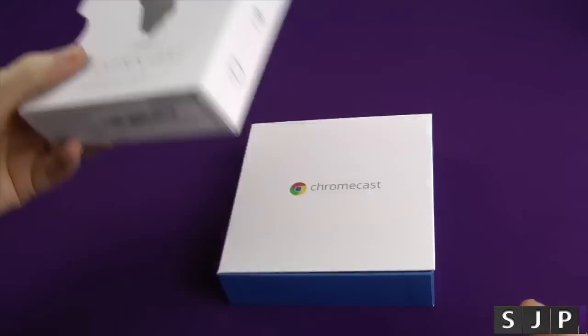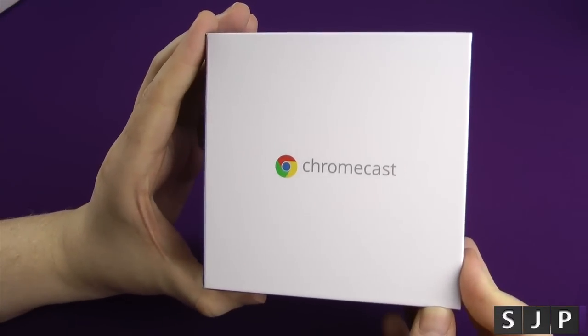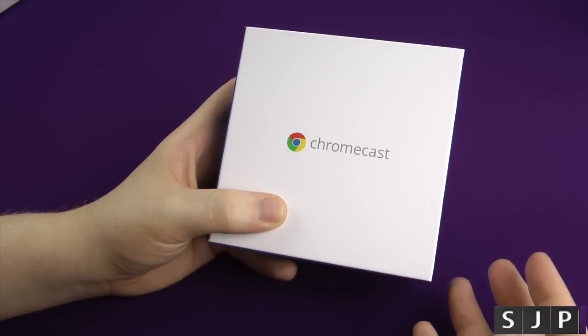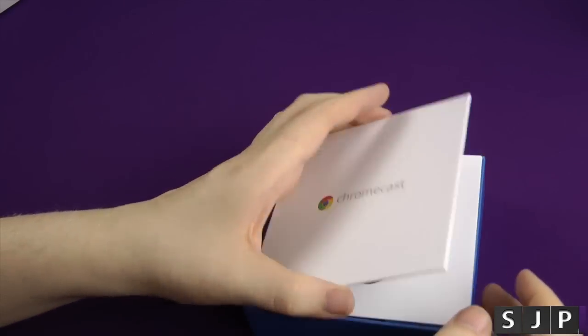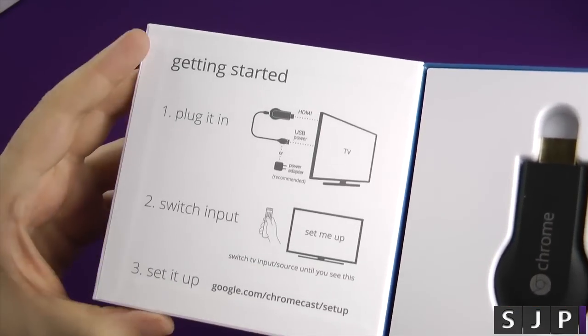So let's pull it out of there. You get the little Chromecast logo and name. Now the funny thing about it is it doesn't actually run Chrome — it runs Android, so go figure. But that's Google's kind of philosophy: let's call it a Chromecast and have it run Android.